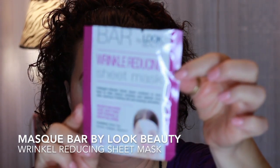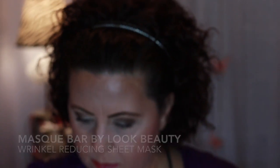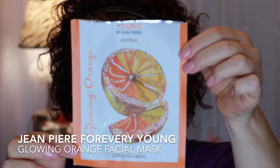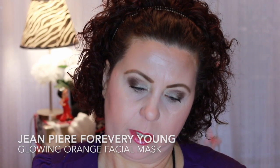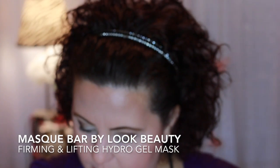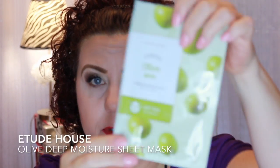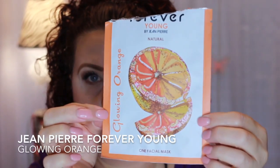I got this at Target — it's the Wrinkle Reducing Sheet Mask. I don't know if they still carry these. Then I have this one by Jean Pierre — it was the Glowing Orange. The Mask Bar by Look Beauty — the Firming and Lifting Hydrogel Mask. And then this is from Etude House — the Olive.